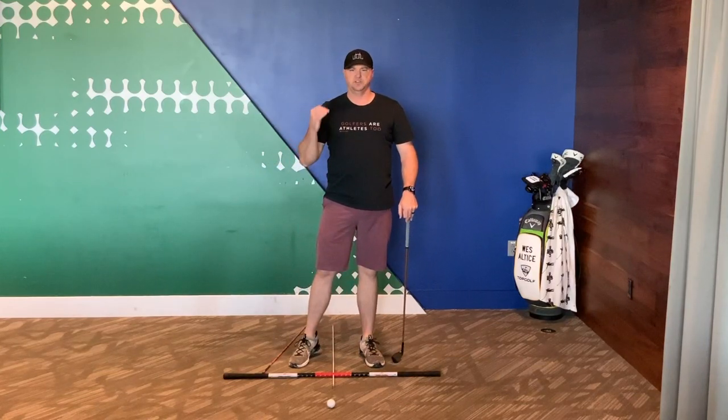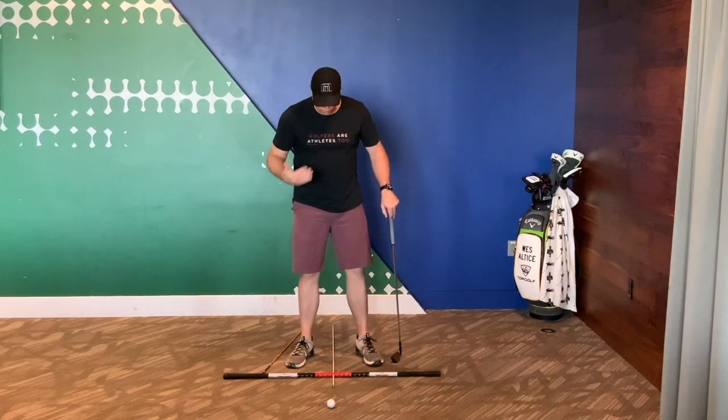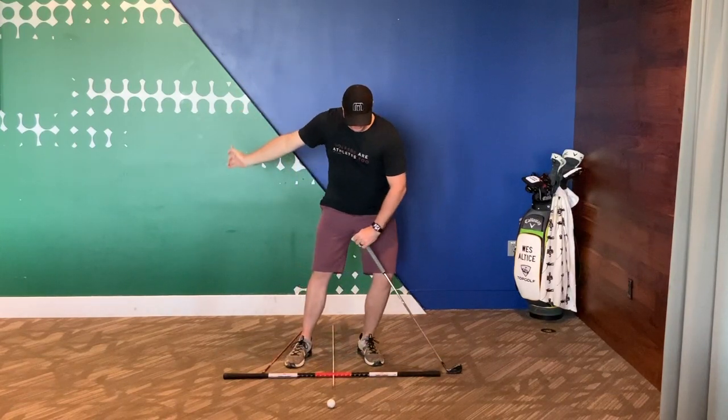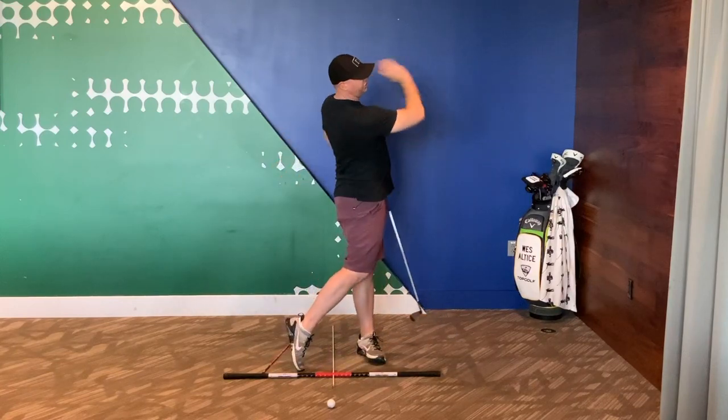Look at Rory McIlroy's swing — it's a great one to look at. He does a wonderful job of staying nice and centered. He really grips the ground, kind of slides into his front foot, and then turns and explodes.